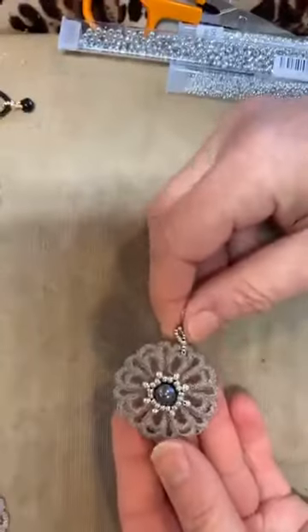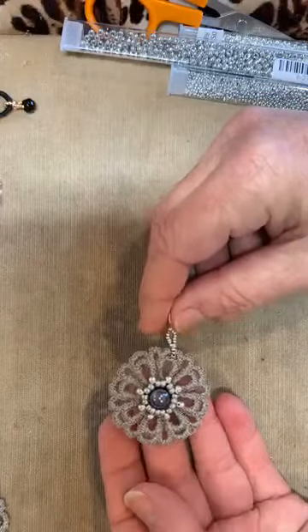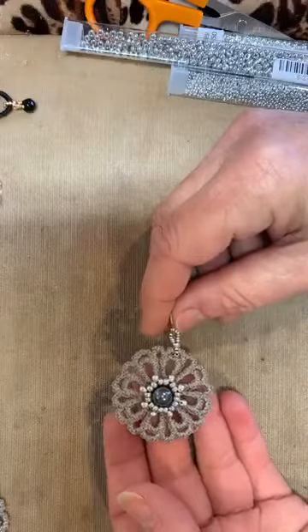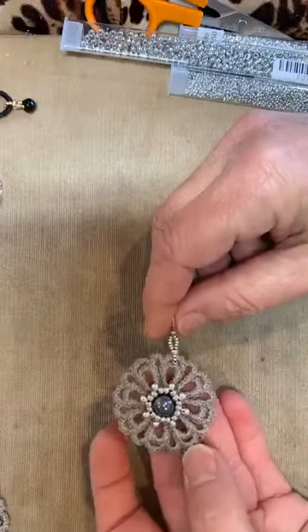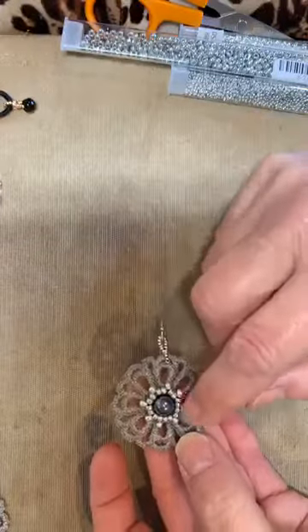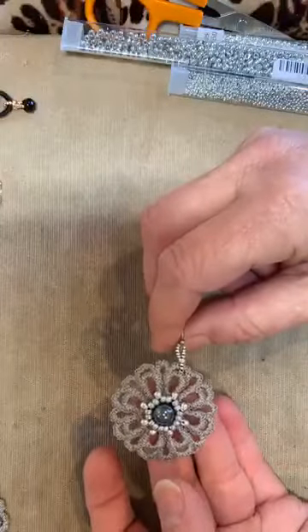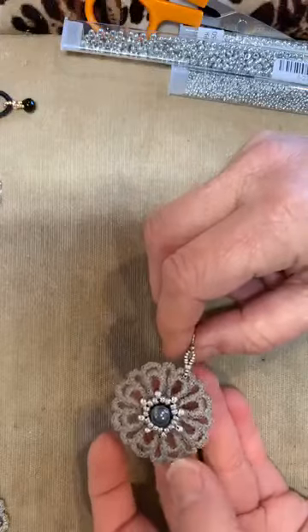The ones I'm going to demonstrate today are these beautiful grey daisy pieces. I have them in yellow, pink, and other colors too. This grey I think is gorgeous to wear in winter — a really nice subtle wintry color, but just with that little pop of silver and a big pearl in the center. It's a really nice way to actually showcase a lace earring.